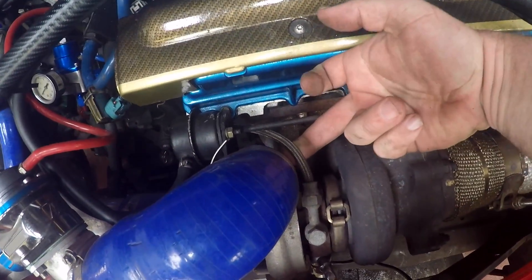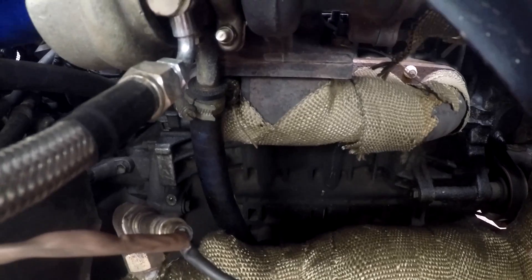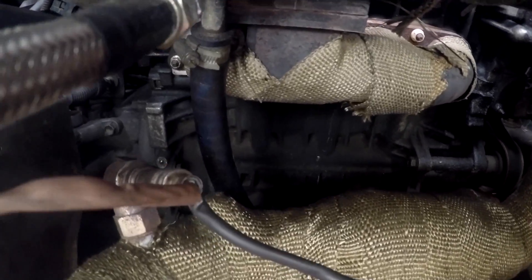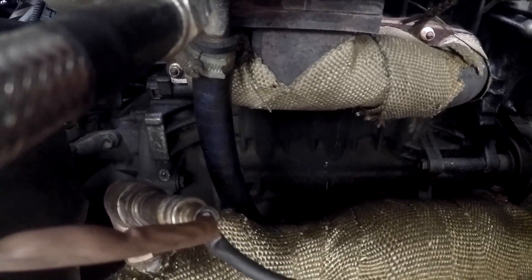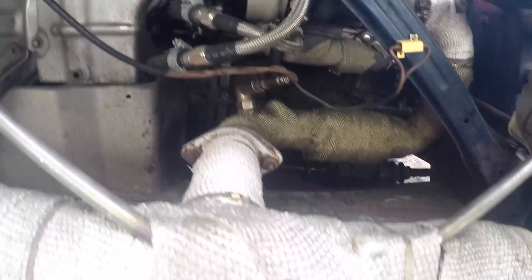The turbo itself has an oil feed, which is taken from a sandwich plate on the bottom of the filter. There's an oil return on the bottom of the turbo — that's your next hardest bit — which plumbs into the top of the sump. You'll need a fitting put on the sump so you can plumb your oil return back in.